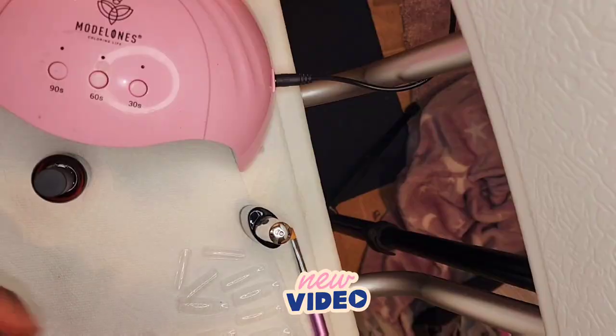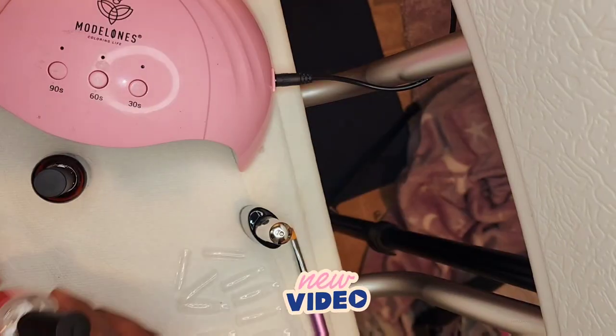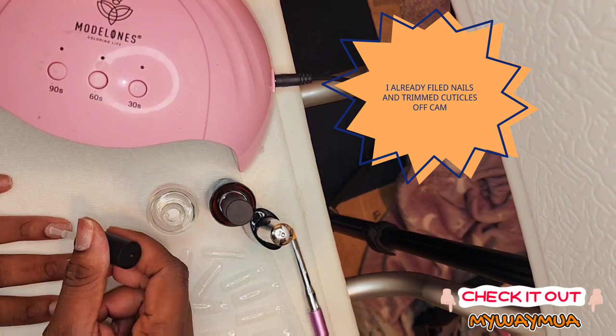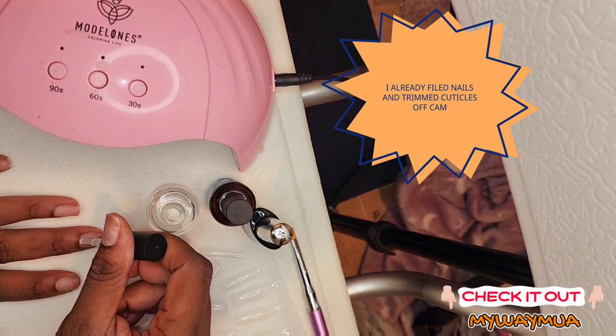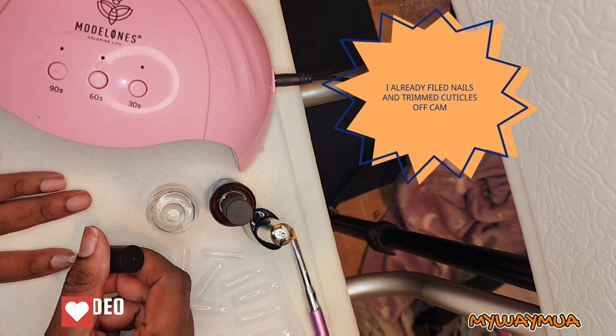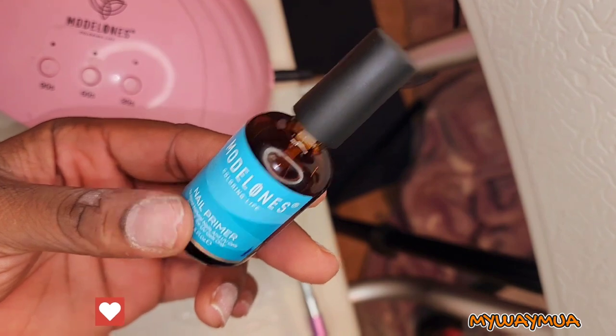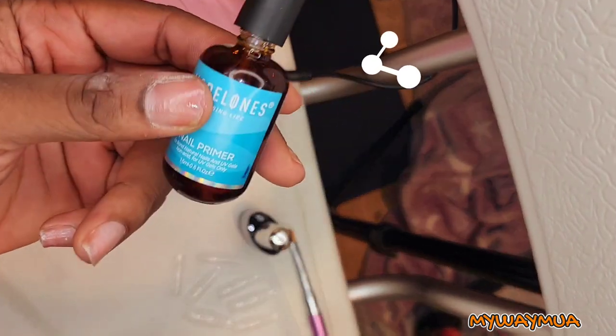Let's get into it. First, you want to prep your nails with the dehydrator — apply a thin layer, let it air dry. Then apply a thin coat of primer, let it dry, and then apply your base coat and cure. I like to cure for 90 seconds.